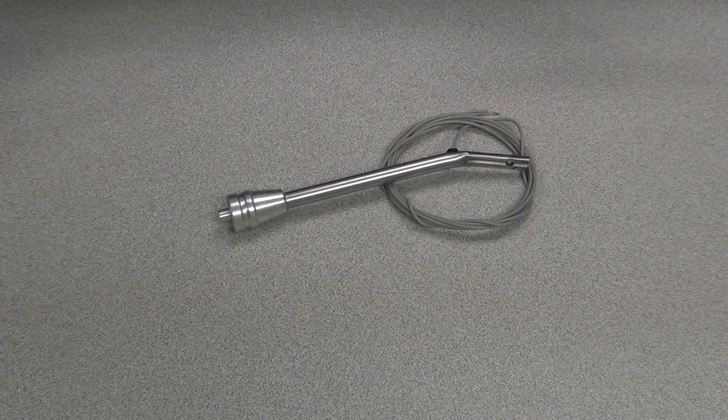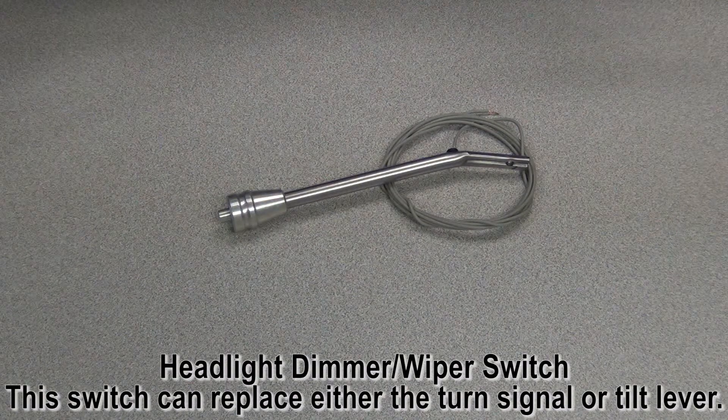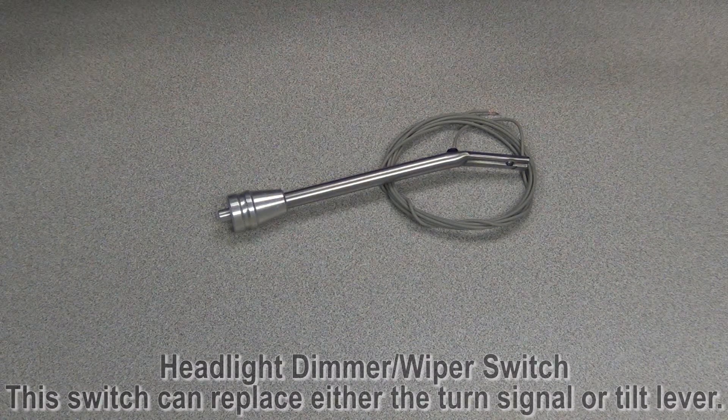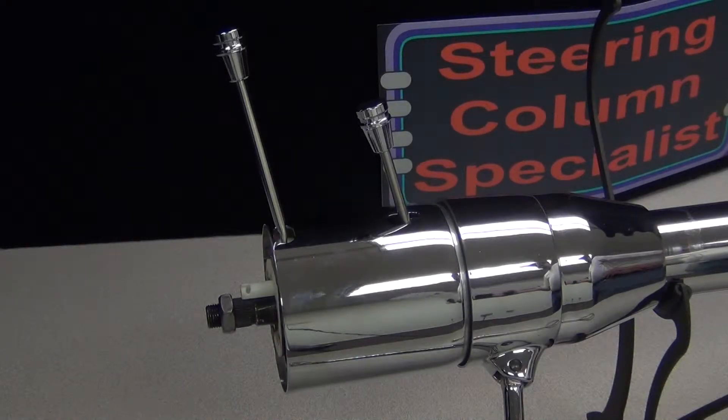The next two options are a headlight dimmer kit or a wiper kit. Both are controlled by a momentary switch and can replace either the turn signal lever or the tilt lever. Because these options are installed in the column's turn signal and tilt levers, you can only add one of the options to a straight column and two out of the three options on a tilt column.